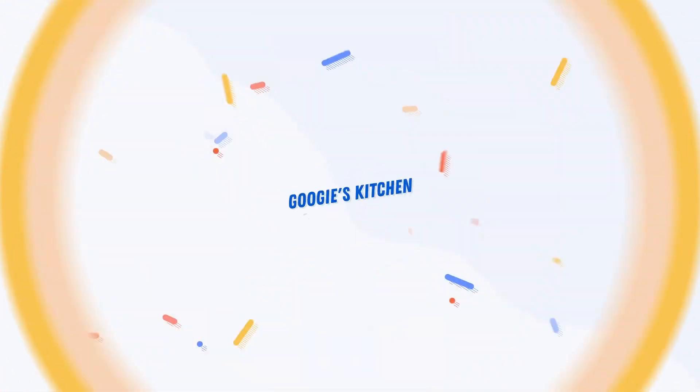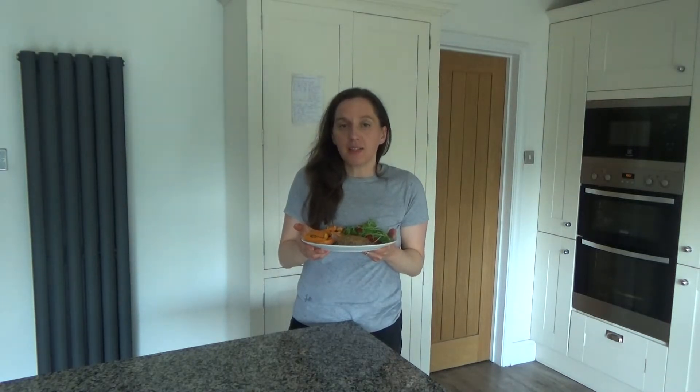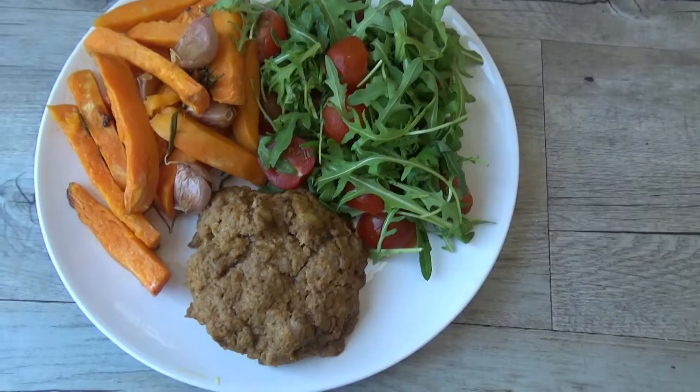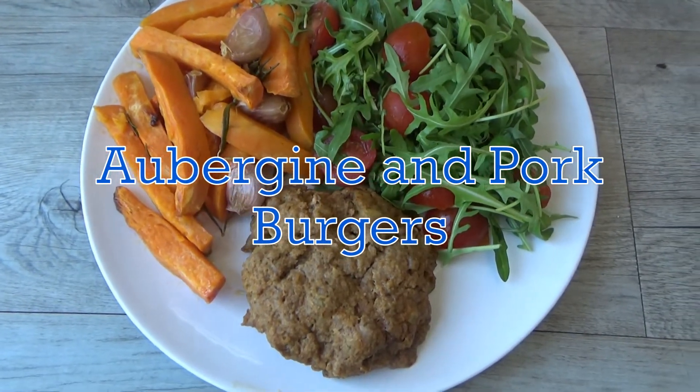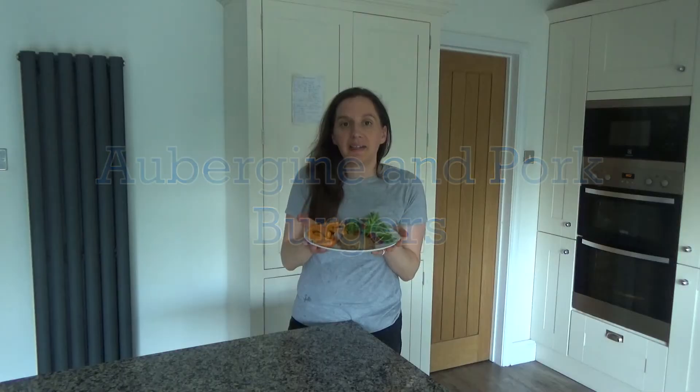Hi everyone and welcome back to Goody's Kitchen — if you are new here, hello and welcome. My name is Alexis and I post two videos a week on a Tuesday and a Thursday at 7am. If you love a recipe video like this one and want to see more, please don't forget to hit that subscribe button. Today I'm going to share with you how to make my delicious aubergine and pork burgers.